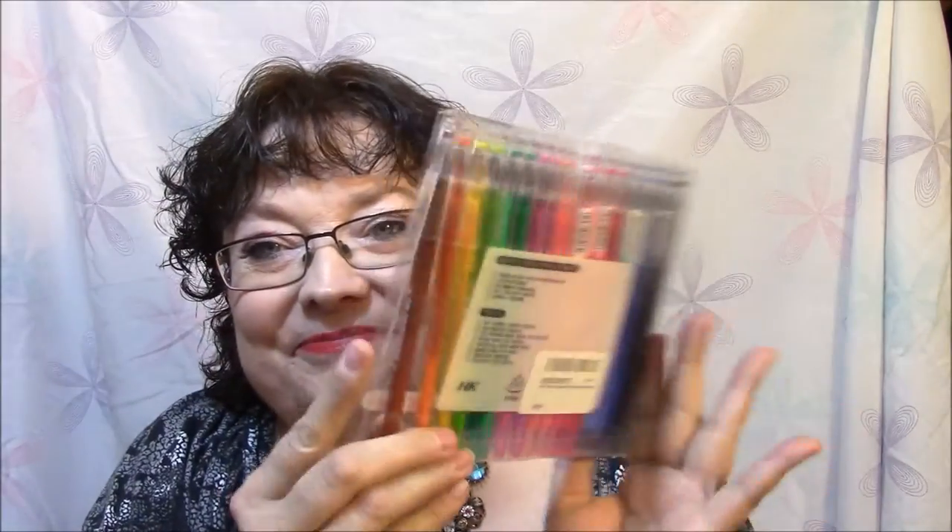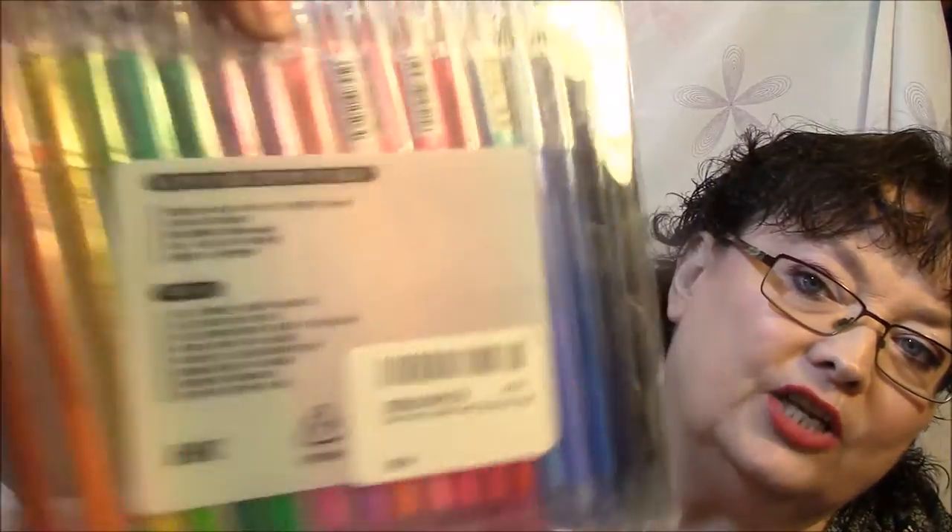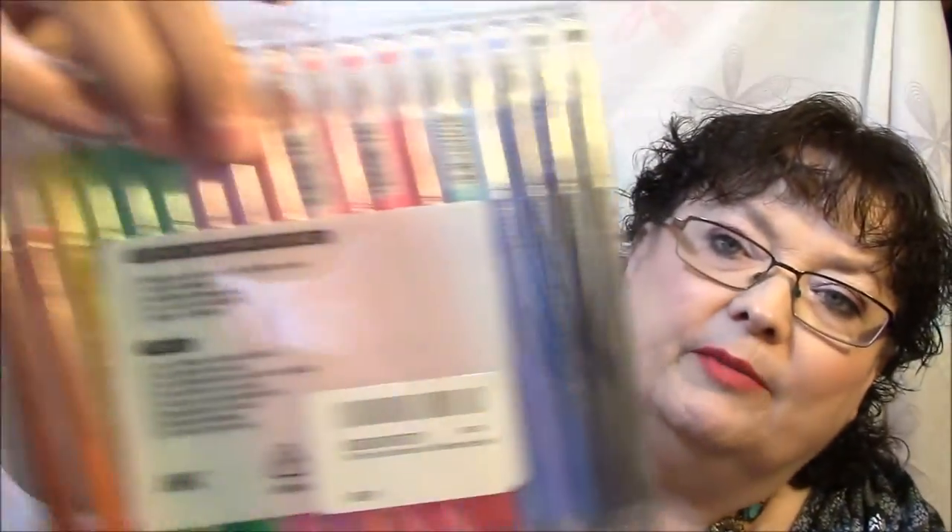I got some gel pens, which are really different. These are Color Diamond, 18 colors, 0.5 millimeters. The writing on the packaging is all in Chinese. These are different from any gel pens I have. I have not used them yet. They're small. They're different. I can't wait to try them — I will be trying them later.